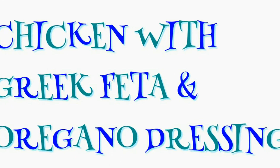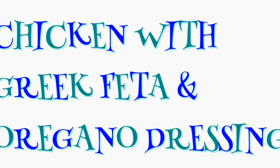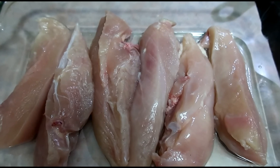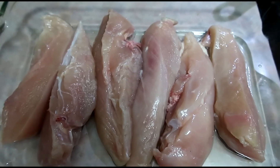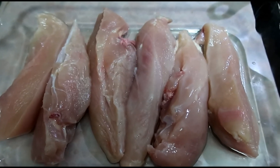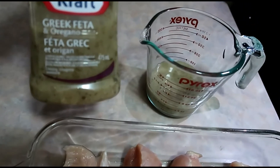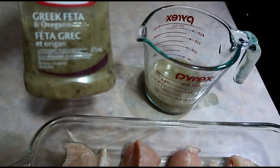Here's another quick, easy, healthy, delicious, and inexpensive recipe that you and your family will enjoy. It's got five ingredients: chicken breast, salad dressing, salt, pepper, and white wine. It's easy to prepare and done in 20 minutes. I have three chicken breasts cut in half, and we need two thirds cup of Kraft Greek feta and oregano dressing.